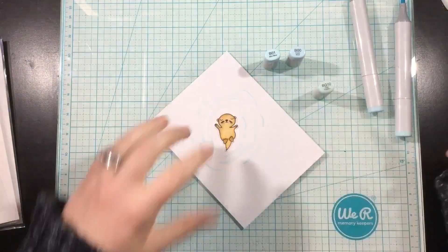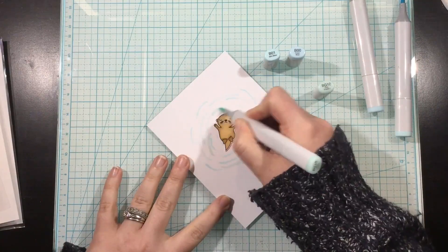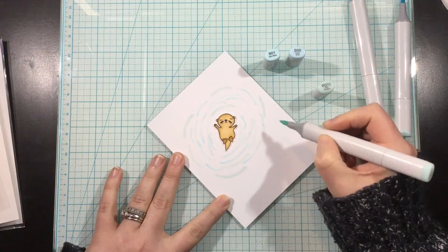I'm not going to draw the whole lake or pond or anything — it's just going to be the ripples, so it's very easy. If I can do it, you can do it, because I'm not good at freehand drawing.